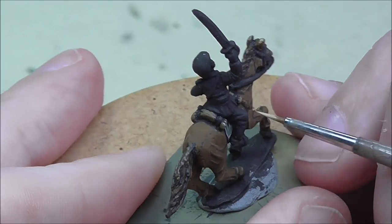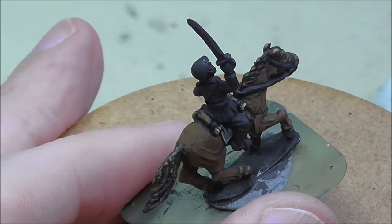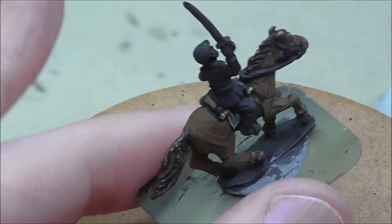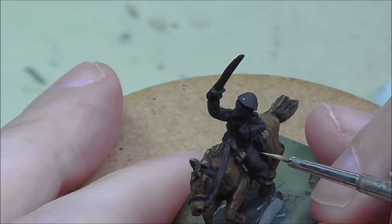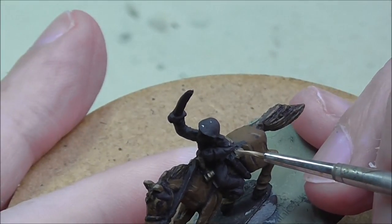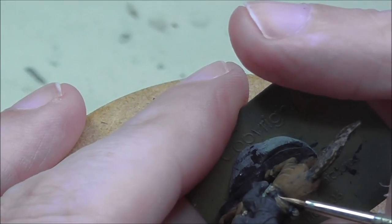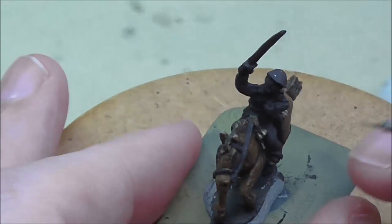I'm using a bright, highly contrasting highlight here folks, so keep the lines small. In this case it is Iraqi Sand, and it's really going to help make the folds stand out. Place it right beside the shade, up towards the edges of the roll more than in the middle — just enough in the middle to continue the shape over the back of the horse.